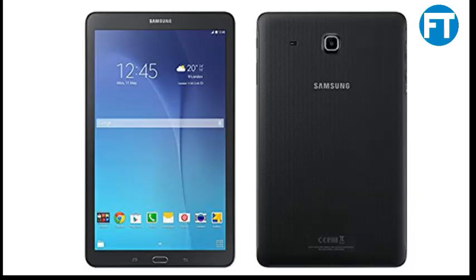Samsung Galaxy Tab E FMP561, 8GB Black, 9.6 Wi-Fi plus 3G, unlocked international model, no warranty. Make sure to charge the unit for at least 12 hours to ensure a full charge before the first use.